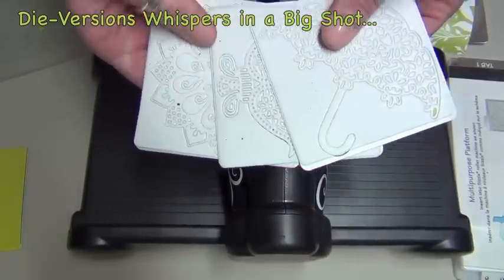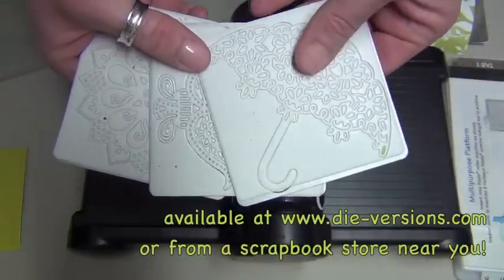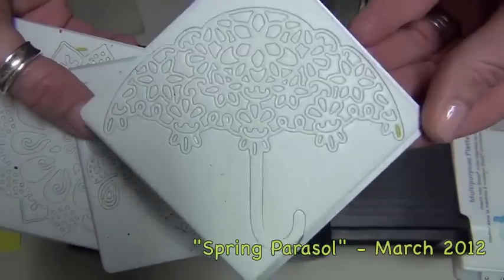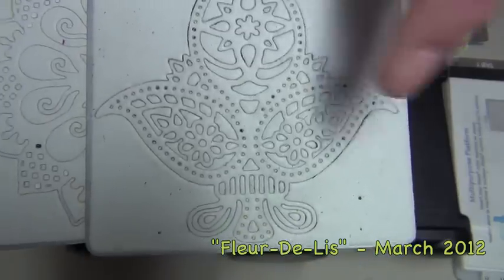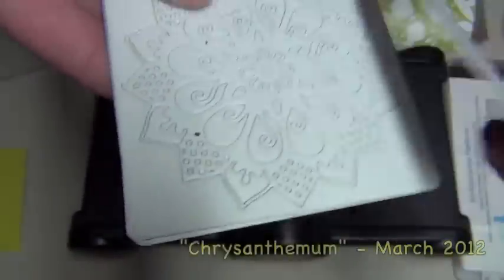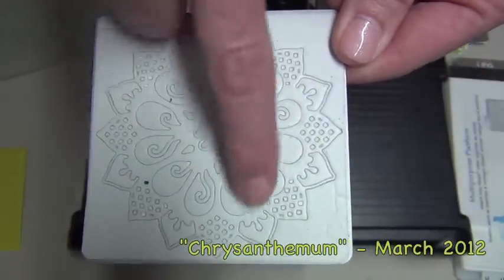We have a full release this month of Whispers. Whispers are very detailed, very intricate die cuts. You can see here is the Spring Parasol — lots of detail. This is the Fleur de Lis, very detailed and I love this very intricate, almost polka dot-y, kind of an eyelet, an edged effect. And then this is the Chrysanthemums — lots of dots around the edges but lots of nice open spaces.